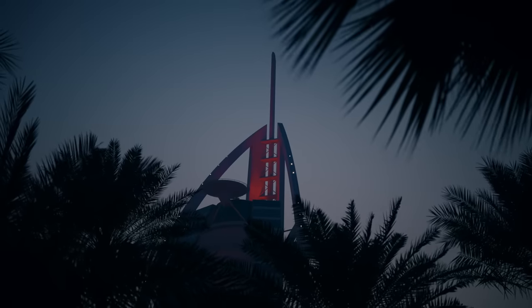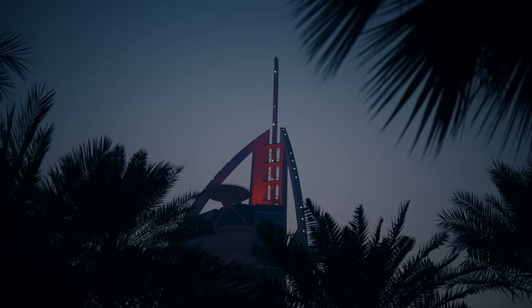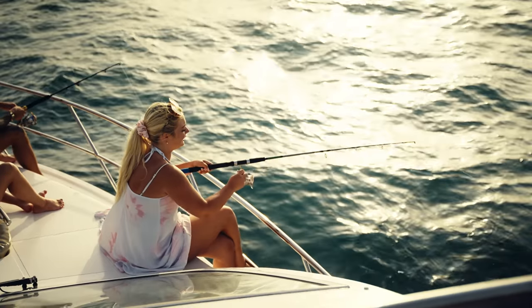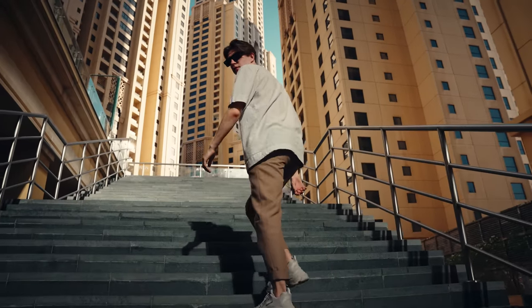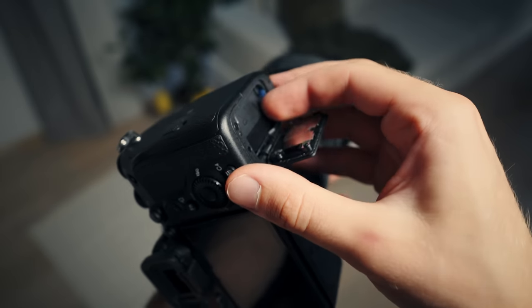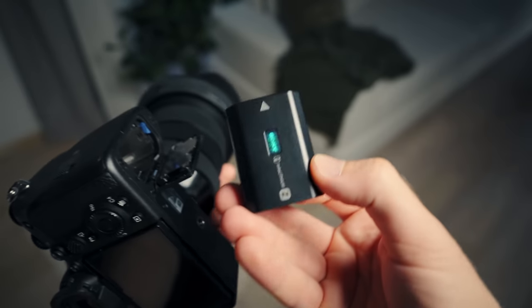And then the little things, like the monitor. Coming from the A6500, I'm so happy for the fact that it doesn't dim when shooting 4K. After 5 years, I can finally clearly see when I'm filming. Then the battery — oh my god, it's good. During these 2 months, I was never able to kill even 2 batteries in a single day.